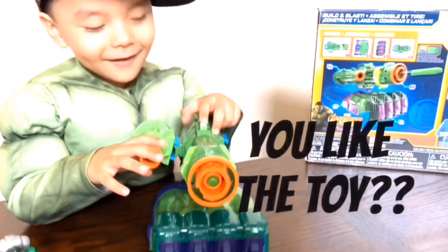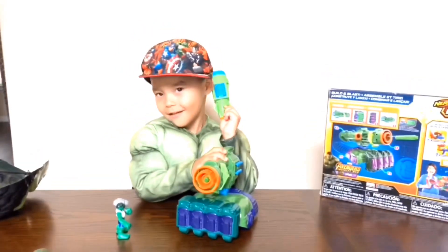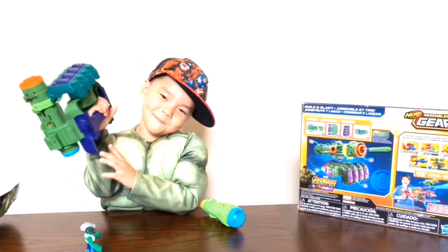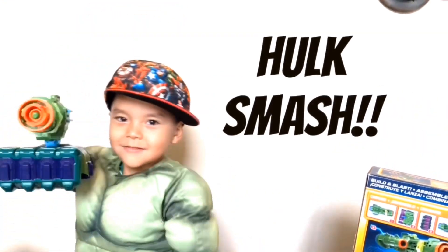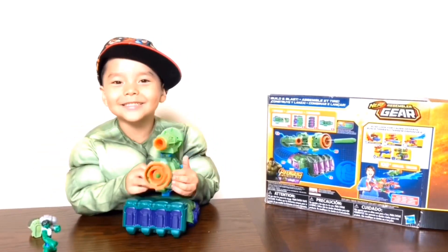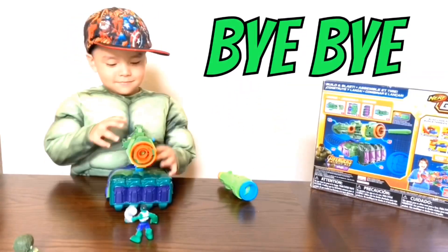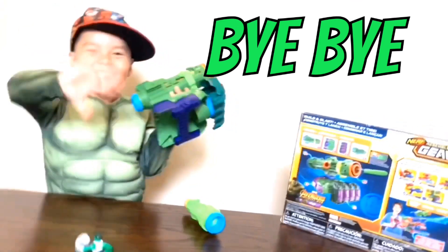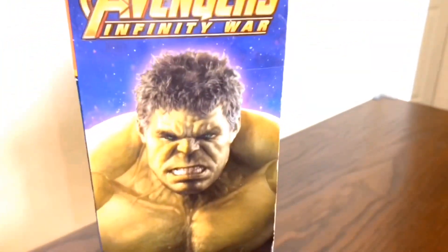Guys, did you like the toy? Yeah! What did you like, Patty? I like when it shoots. What else do you like? I like when I put it in my arm — it's easy for me to carry it. It looks like I had a Hulk arm! Hulk smash! Guys, I hope you liked this video. Bye! It jumped out. Bye! Thank you!